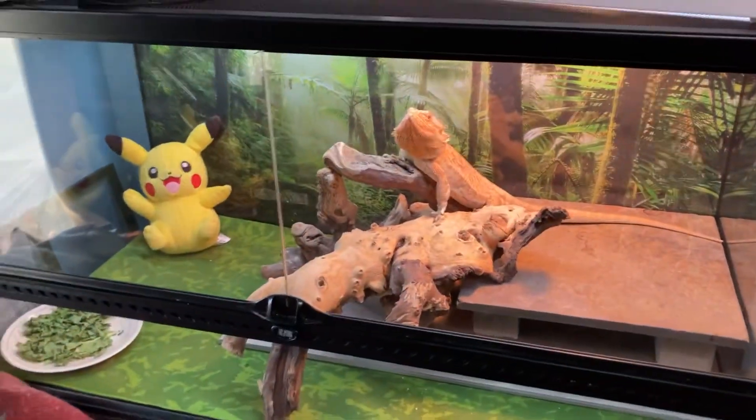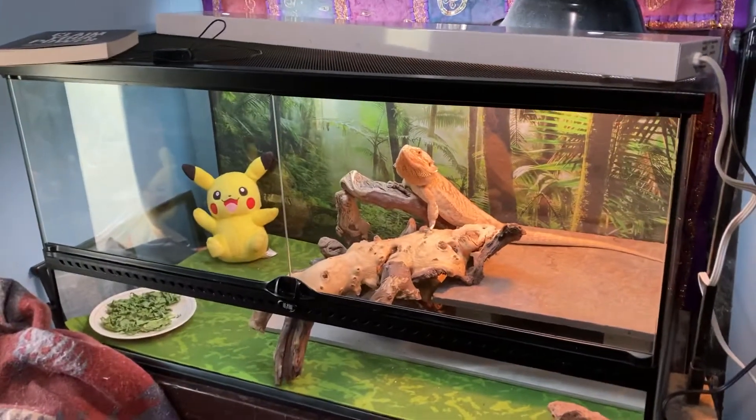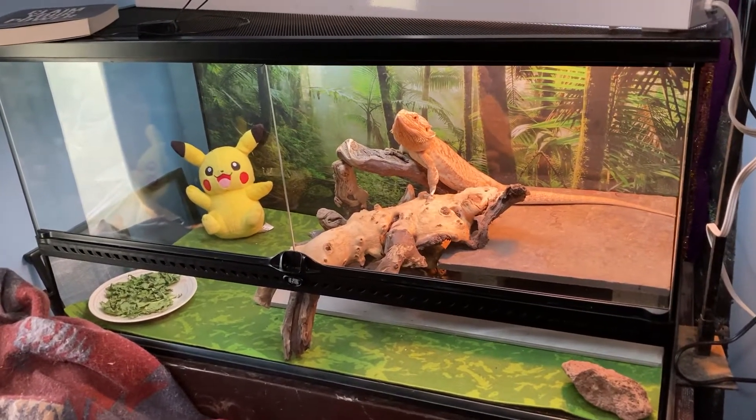I finally did it — I went back to the ExoTerra 36 by 18 by 18. Those are greens from last night that I need to take out, but I made the switch.